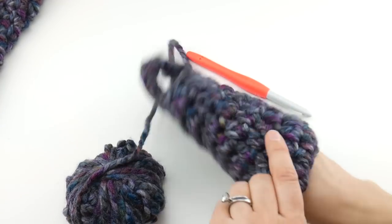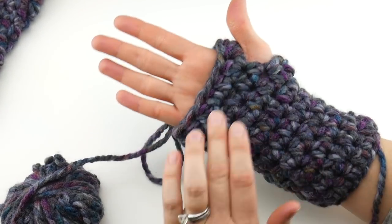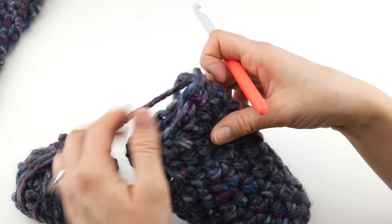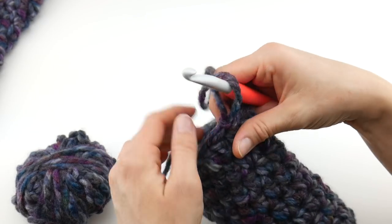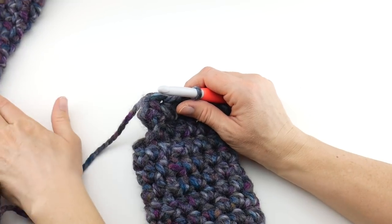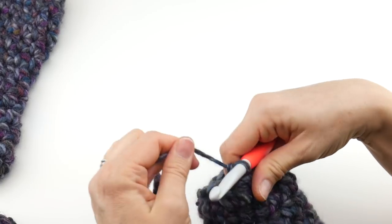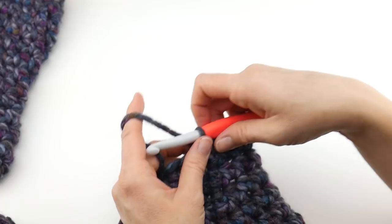Our mitten is getting a little bit taller. It looks very much like my women's fingerless mitts — I'll put the link down below if you're interested in that pattern. I have a men's size and a kid's size for that pattern. If you'd like to see these mittens in a man's size or kid's size as well, let me know in the comments.